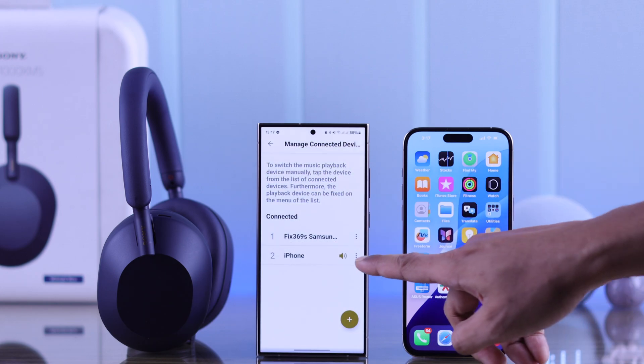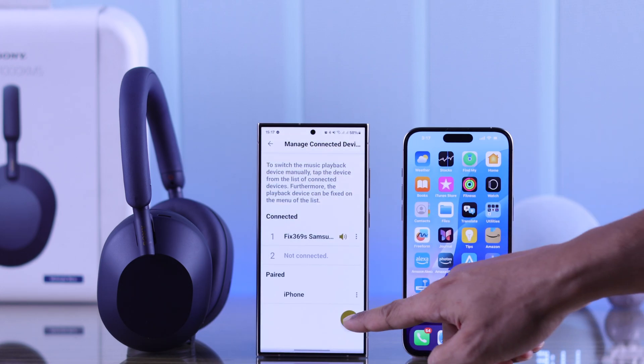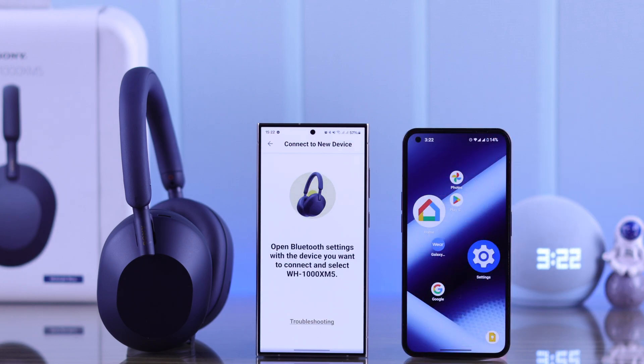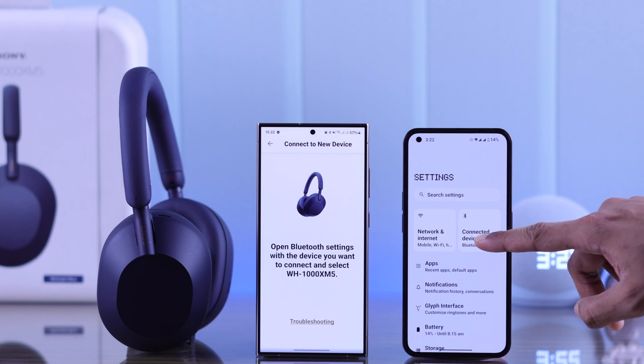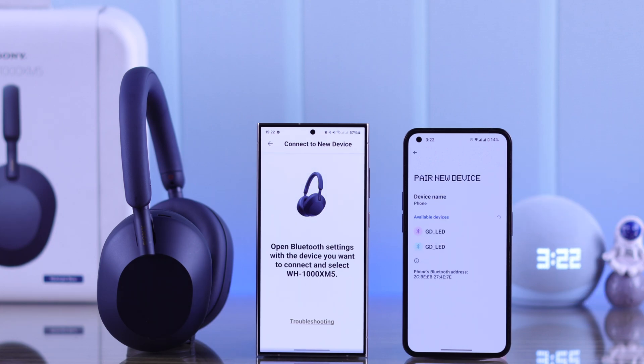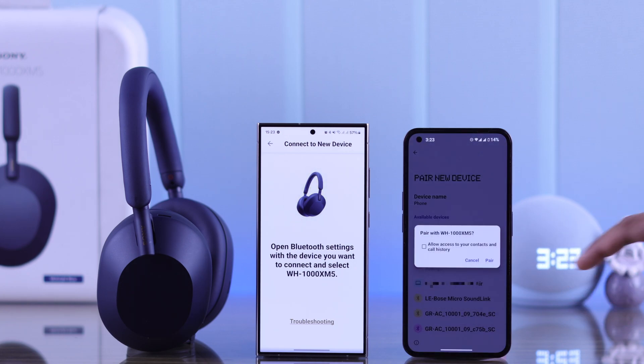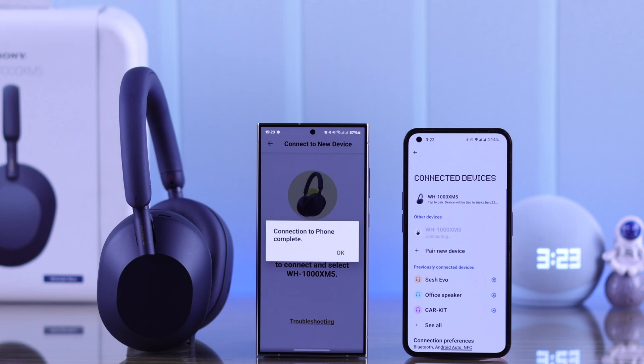Press OK and disconnect from your iPhone, then tap on this plus icon again. Go to the new device that you want to connect your headphones to and open Bluetooth settings. Then tap on pair new device, and your Sony XM5 headphones will pop up here — just tap on it, and you'll see the connection to your phone is complete.